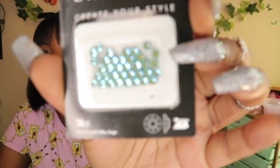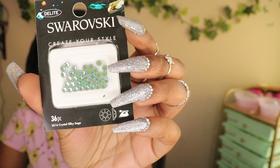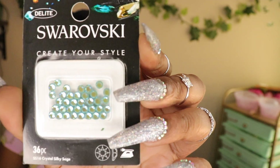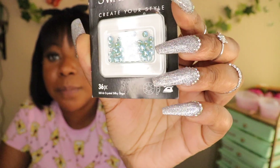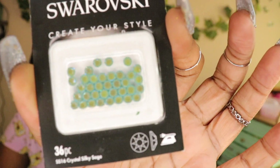The next one is a nice soft green and this is a cute name finally — Crystal Silky Sage. It's like a nice mint green and it's matching my little cart. It is so cute.